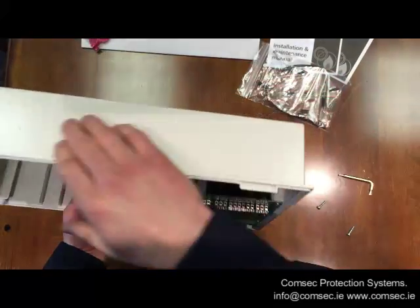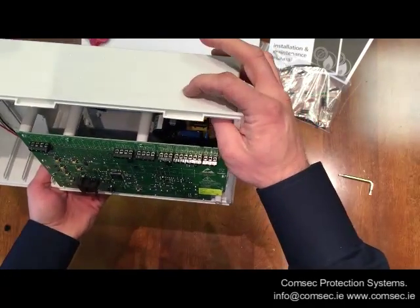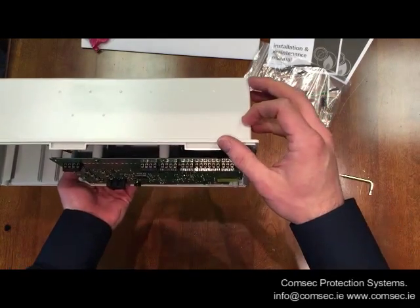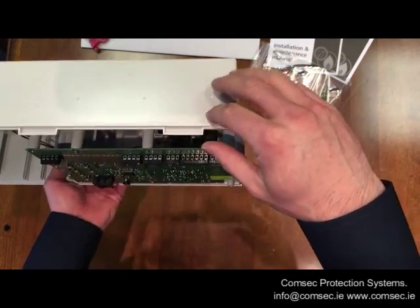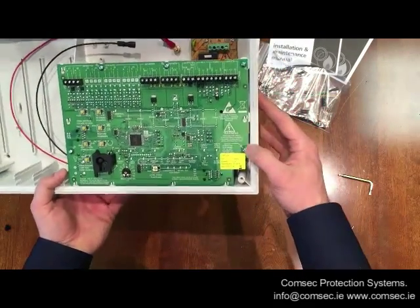Generally you'll find there are pre-dimpled indications here for drilling out your cable access. Some panel manufacturers are now moving away from knockout entries — it's easier to just drill them out when you need them in the exact location for your cable entry. That's a nice move forwards.